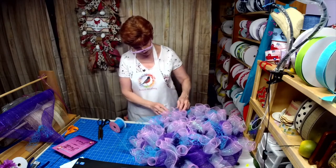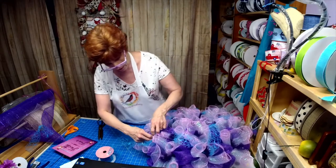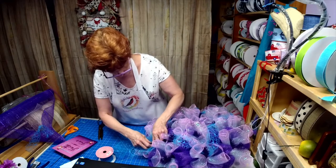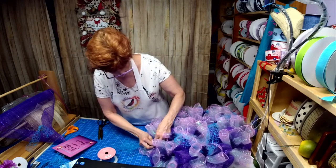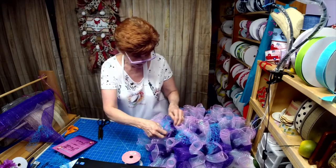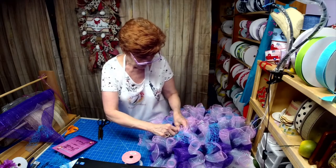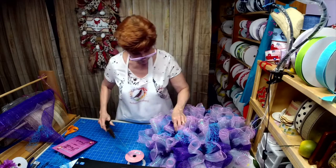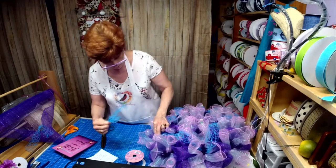It almost creates like a V shape. I'm going to take this bow out first because we need to end it where we started. We'll take this up here, hide it down in there, and then put our bow back down in here.